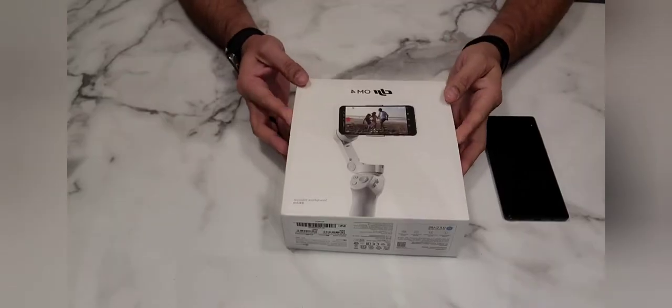I ordered this one from Amazon for Canadian $200. So what is inside this box? I will show you.